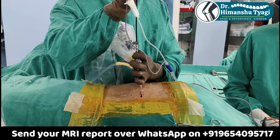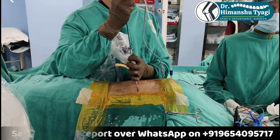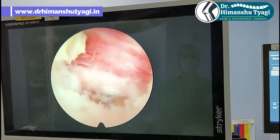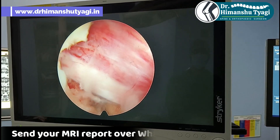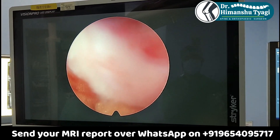We selectively burn that part of the disc — the opening from where the fragment came out — using a special equipment. Here you can see that after the surgery the nerve root is totally free; there is no pressure on the nerve root. It can be visualized throughout its length, and this is the end point of the surgery.